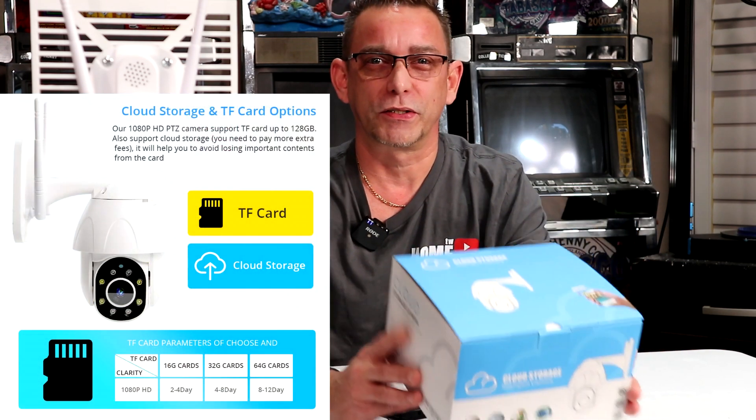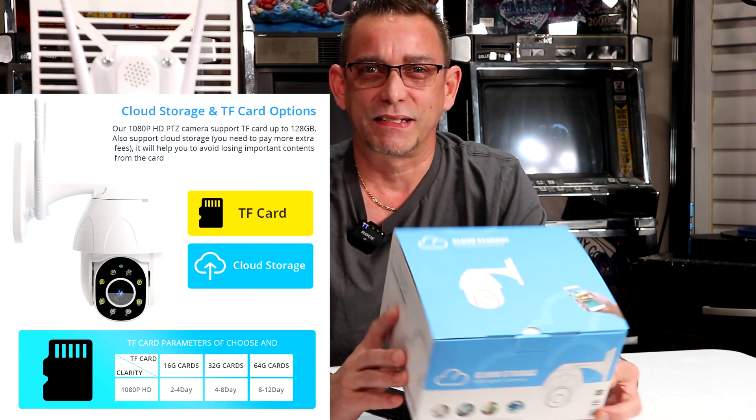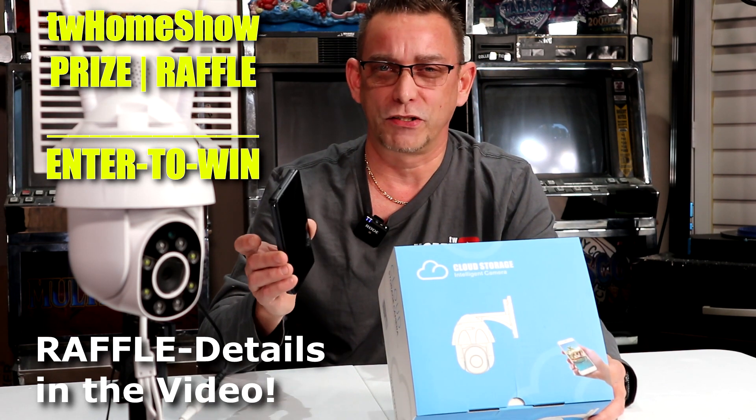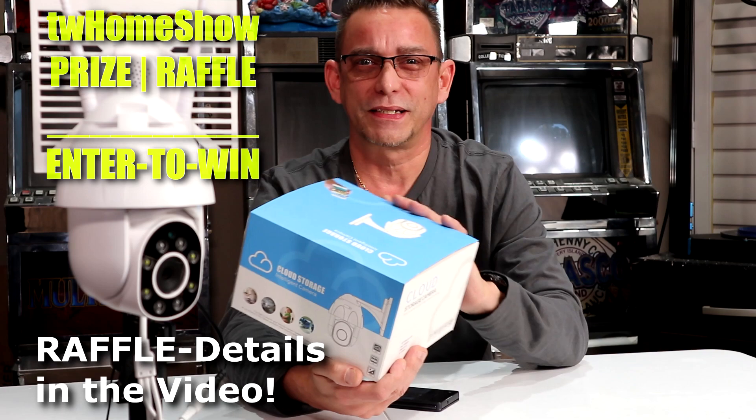I like this. You can insert your own memory card — I've got a 32 gigabyte memory card and it will loop and loop all your recordings, giving you plenty of space. If you want to access all your files more easily, they do have cloud storage as well. It does notifications — you can push them to your phone or email so you know what's going on around your house while you're at work. Let's take a closer look. We're going to run through the setup process to see how easy it is.